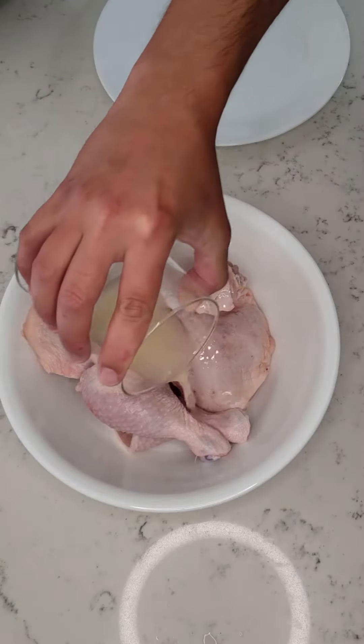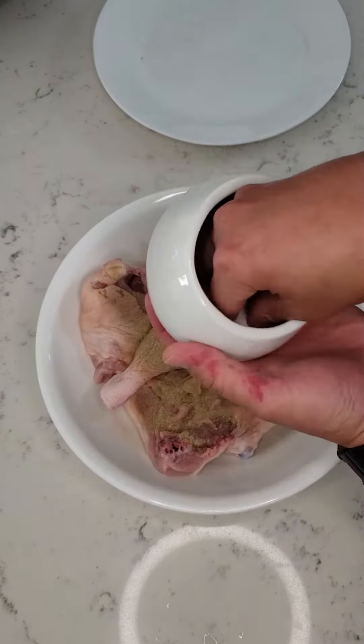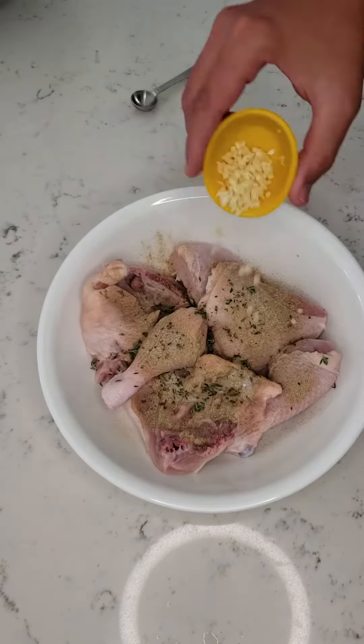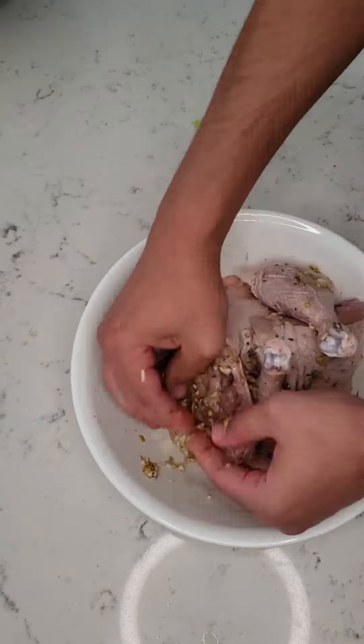Rub all that lemon into the chicken — I'm using three thighs and three drumsticks. Add one teaspoon of pepper, salt to taste, half a teaspoon of thyme, the garlic, and one chicken bouillon cube. Massage all that into the chicken making sure it's well coated, and set it aside.